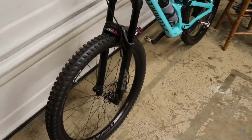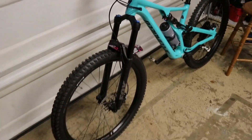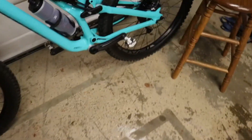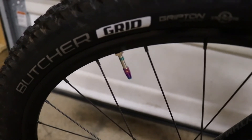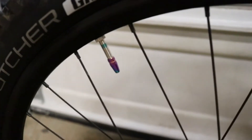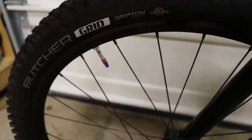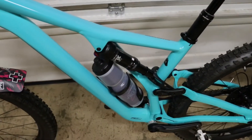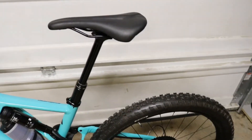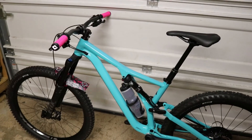Here's the bike up close and personal. It just looks so good — the pink and the blue really complement each other nicely. The things I've done on the bike so far: I put my Shimano SPD pedals on there, swapped the grips, added the mud fender, and put on these really cool anodized aluminum stem caps — they look pretty cool. I'm going to make this thing go tubeless before I head to Bentonville, Arkansas pretty soon. But there she is in all her glory — I absolutely love it.